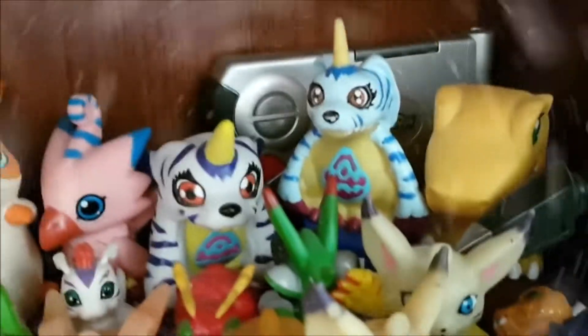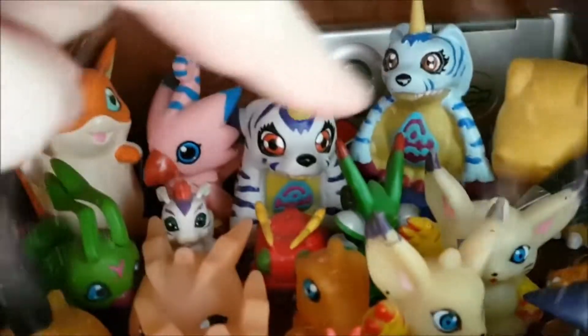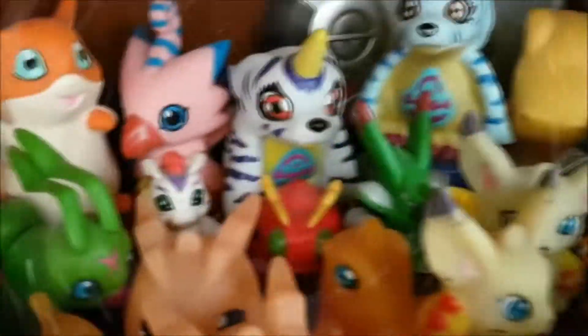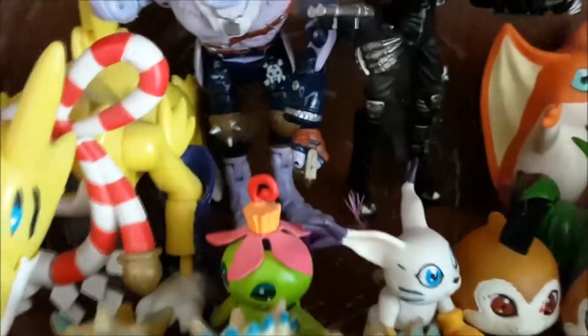And then behind them we have... oh wow, it's been so long since the Sword Tamers. This green one — that one belongs to Terremon's evolution. Then we have a Tentamon that I'm pretty sure is a counterfeit item. These Gumamon, Warmon, Tailmon, Palmon, Patamon, and Piumon — they came with these Digivices. I only have four Digivices because I'm not sure which one belongs to which. I think this is Tentamon's, that one's probably Piumon's, probably Patamon's, and Gumamon I think this one belongs to.